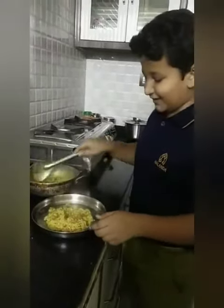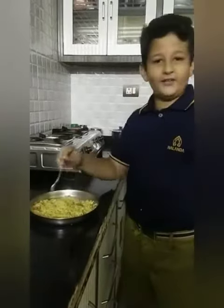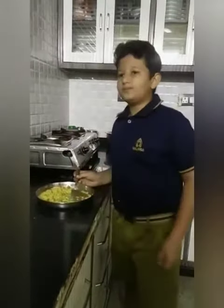It's looking nice. Let it cool, then I will taste it. So I am tasting it. Mmm, wow, it's very delicious. Cheers!